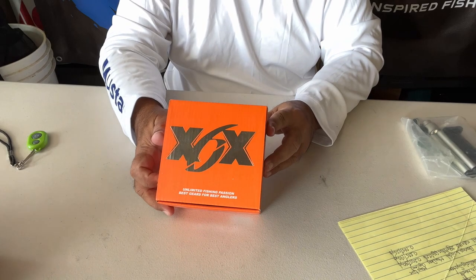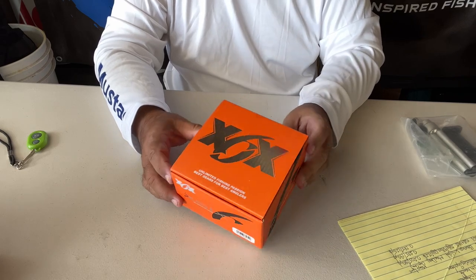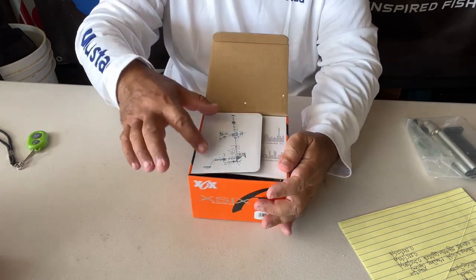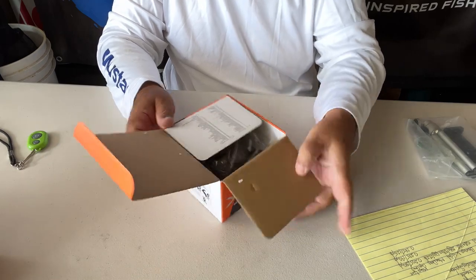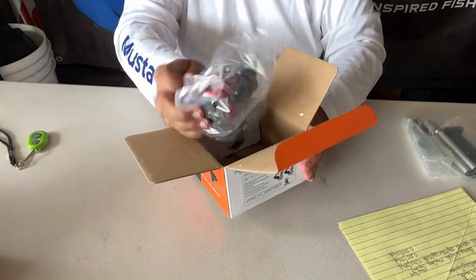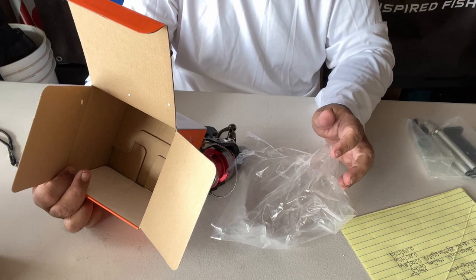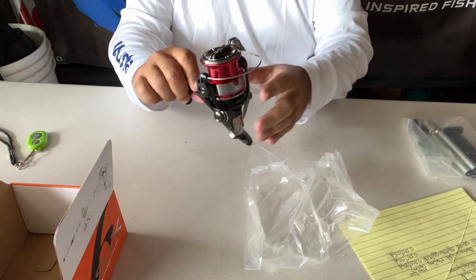Okay, this one here is called the Accord 40s — this is the larger of the two, the small one being the 30s. Bear with me because this is the first time I've ever had to deal with foreign reels. Instead of a piece of paper, I just noticed the part list is on the cover — things are done differently. Nice colors: black, chrome and red. This is a 40, so it's a 4,000 size. Makes sense because it's a little bit smaller than the one I just took out.